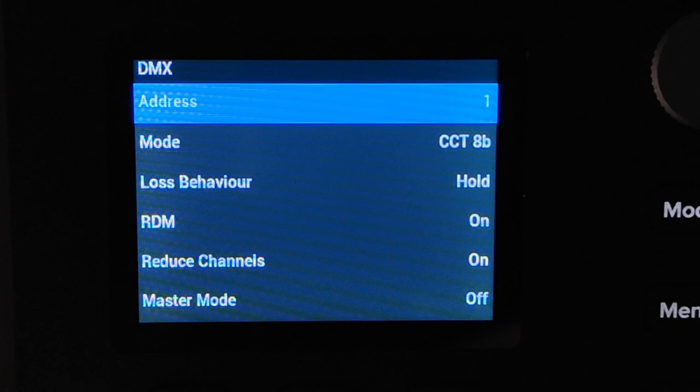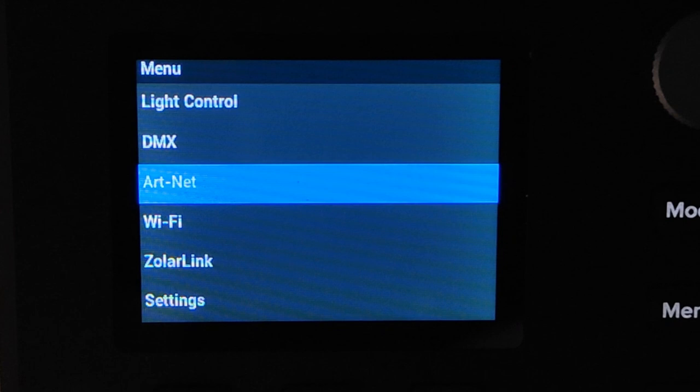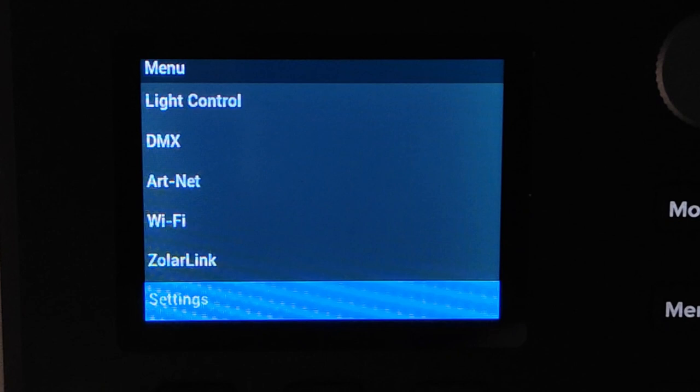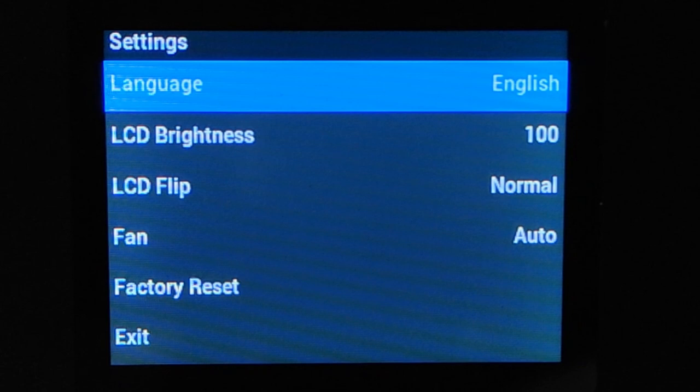This light doesn't have wired DMX or CRMX lumen radio, so your only options for DMX control are Art-Net, which is the next item in the main menu. You've got Wi-Fi options for updating the light over a phone app, Zola Link options which is their proprietary phone app, and settings. In settings you've got the usual choices like language selection, adjusting the brightness of the LCD screen, flipping the LCD screen, changing fan modes, and doing a factory reset.